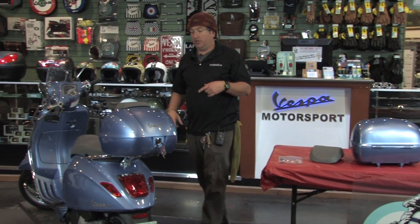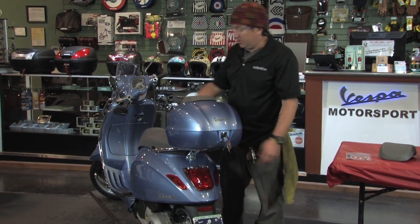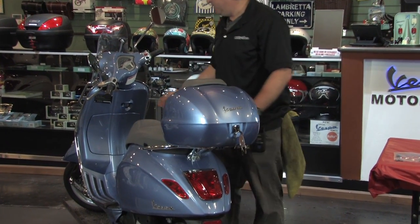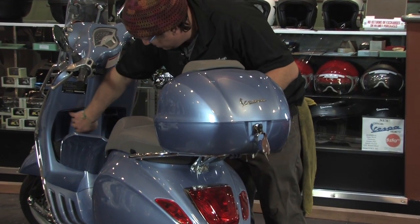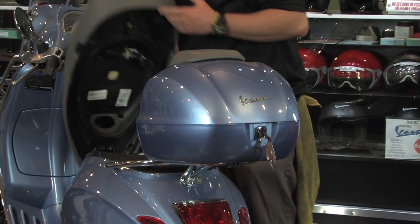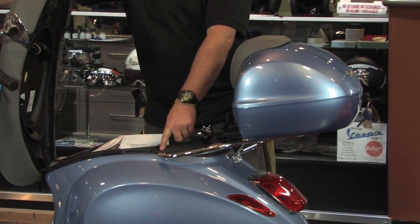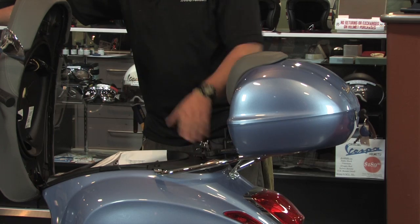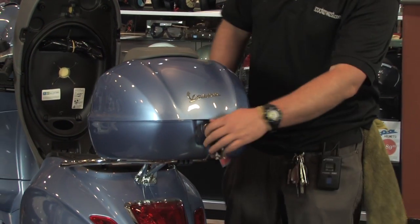We've got the kit installed on this Primavera here. The rear rack has been installed and the grab rail has been removed — a very simple installation. It shares the same mounting location: remove the grab rail, install the flat rack, then install the top case to the flat rack with a simple thumb screw.